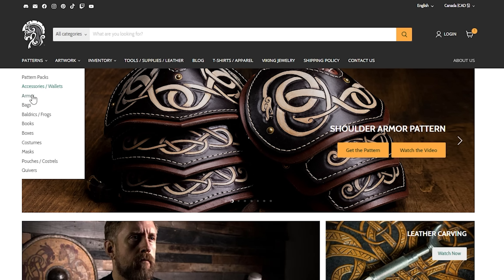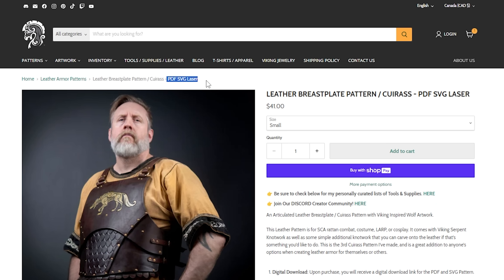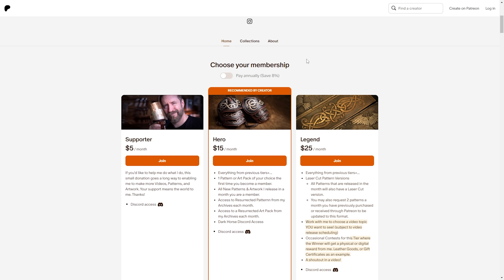This year I dove full bore into laser patterns. You can get SVG files for all of my regular PDF patterns on my website and on my Patreon. You can also find free patterns on Discord and Patreon as a free member, occasionally on different months — all linked in the description of this video. Until next time, keep on being creative in whatever it is you do.